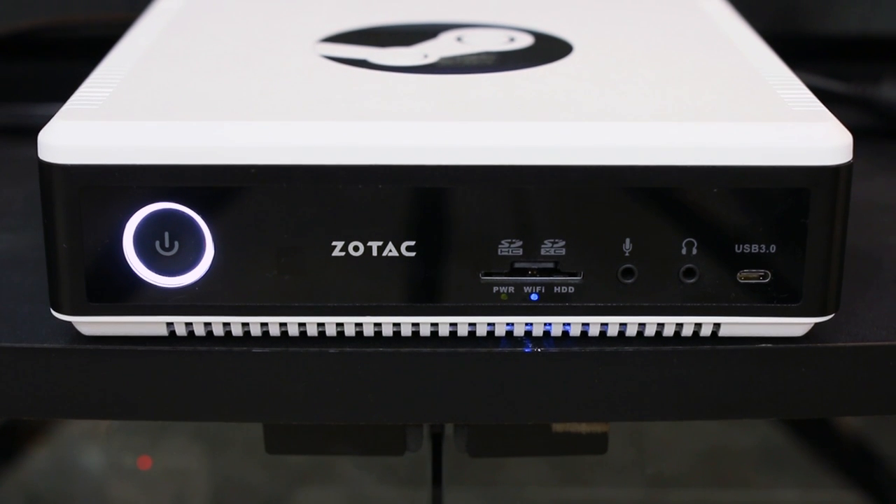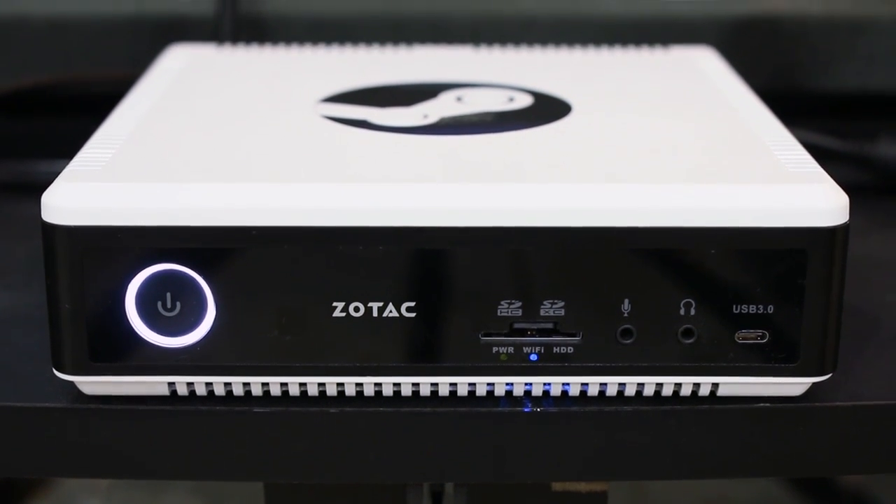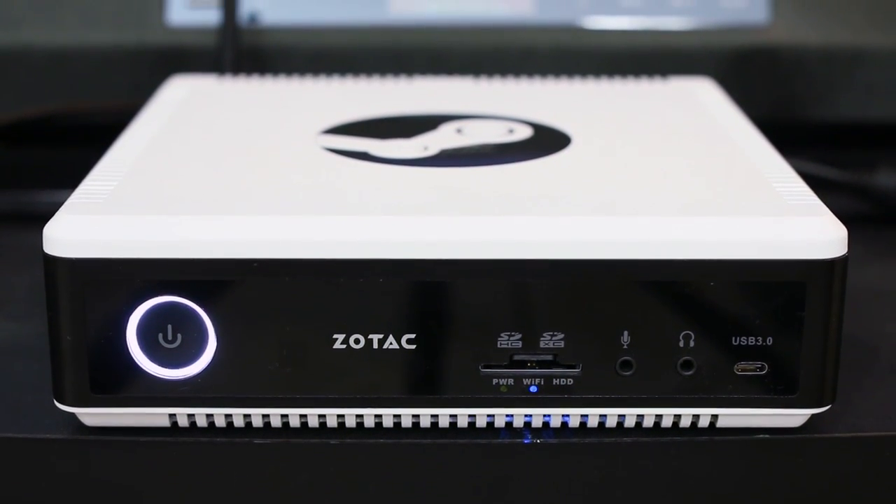At the front is a large power button with a white power LED that's slightly distracting — not due to its brightness but rather its size — a USB 3.0 and SD card slot combo with UHS-II support, audio jacks, and a USB 3 Type-C port.